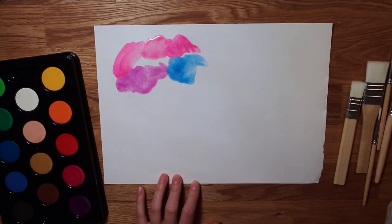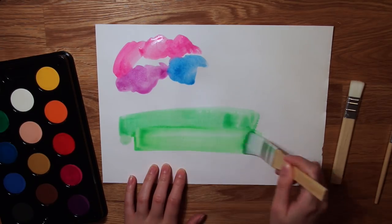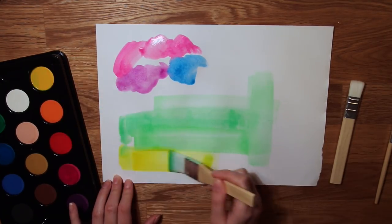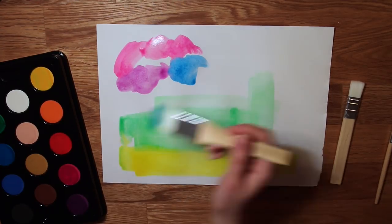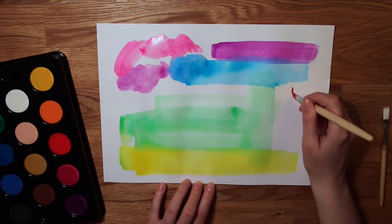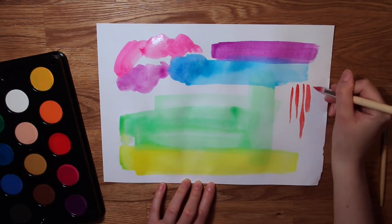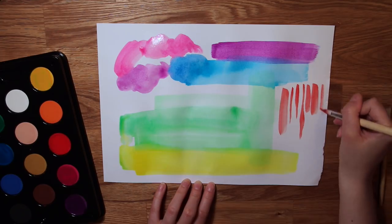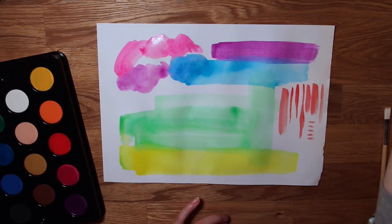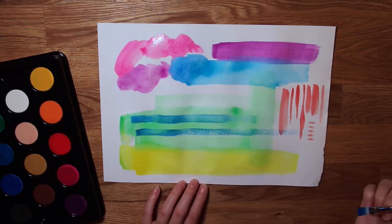Then lastly, the brushes. The flat ones were really nice for covering larger areas, and they are soft and nice, so they work well for watercolors. I do prefer the round ones though — I like that they are so thick and poofy, so when adding pressure you can get quite thick lines, and you can also get very fine lines if you use less pressure. And they didn't lose any hairs while I tested them, so thumbs up for that.